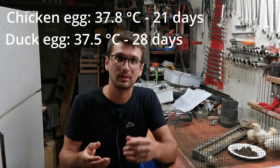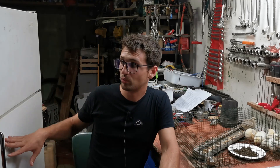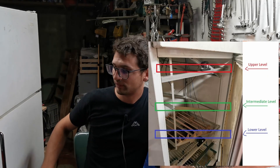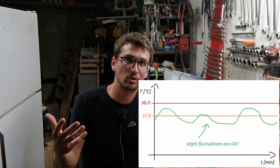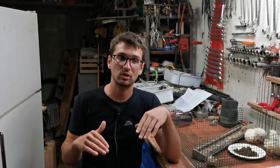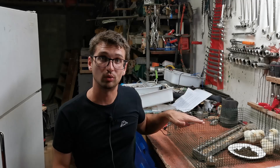This temperature may change depending on the breed and also on the egg type, like duck or goose. In order to monitor the temperature, we have installed three Arduino temperature sensors on the top level, the intermediate level, and the lower level. While you can accept slight fluctuations — this is also due to the natural behavior of chickens, because they typically go away from their nest to eat and drink — you can accept the temperature sometimes going below the threshold.